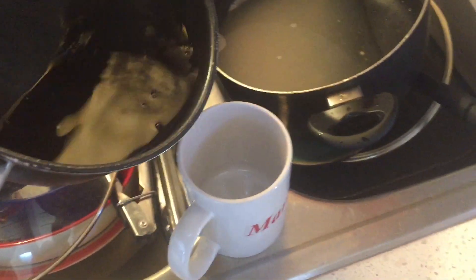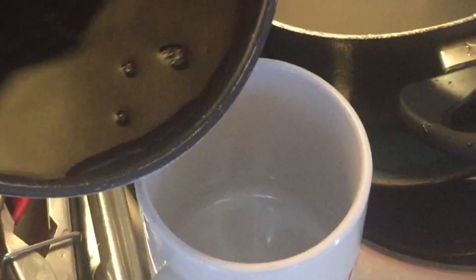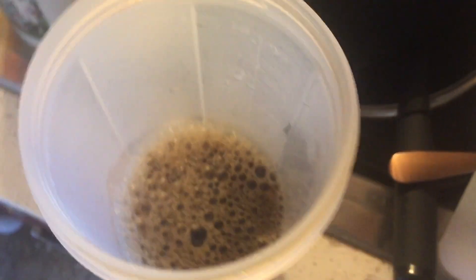One thing, kids — you always have to be careful. Pour that in nice and easy. Transfer it to this container and we're gonna leave it to get colder. Nothing like a good old freezer — just put that bad boy in there for a bit.